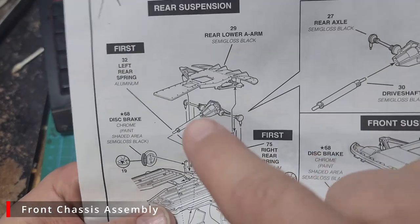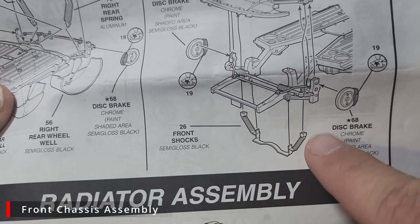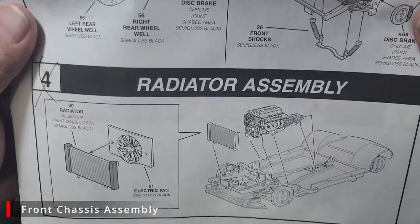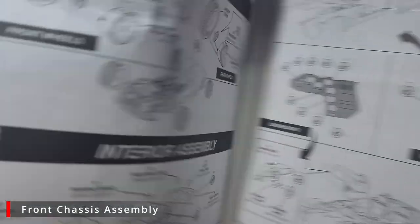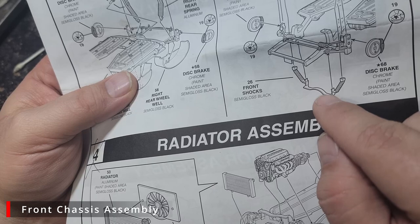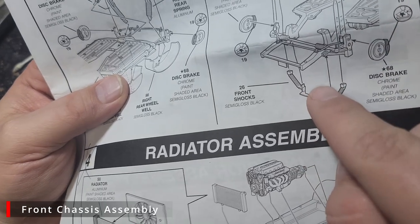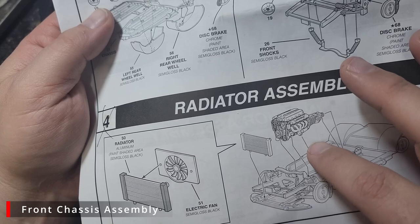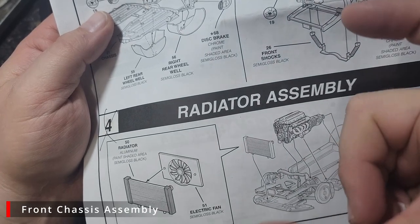The instructions say to install the rear end first, then the front suspension including the front springs, then the radiator and engine. Do not do it in this order. You will have issues either getting the engine in on the drive shaft or be completely unable to get the water pump and radiator hose in. The water pump has the radiator hose as one piece — it has to glue to the front of the engine and goes under the spring bracket, which is impossible to do with the radiator in place. Do yourself a favor: glue the engine in first, then glue the water pump and radiator hose to the front of the engine, then you can glue in the radiator and springs and move on to the rear end.